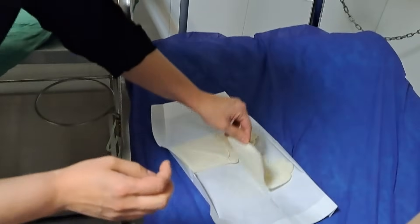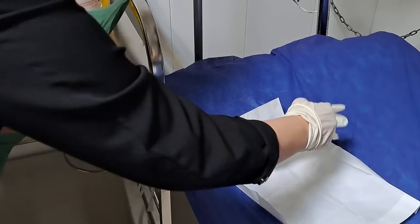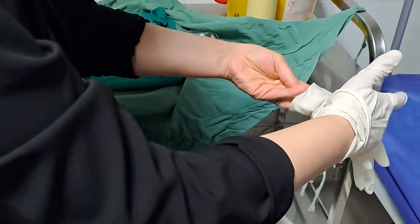The patient should lie on their side or sit leaning forward to curve the spine. This makes it easier to access the CSF.